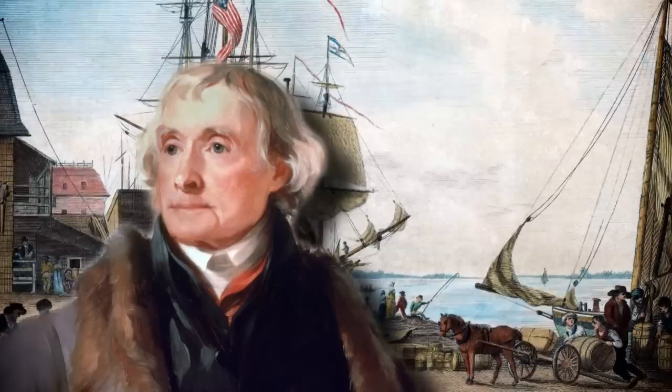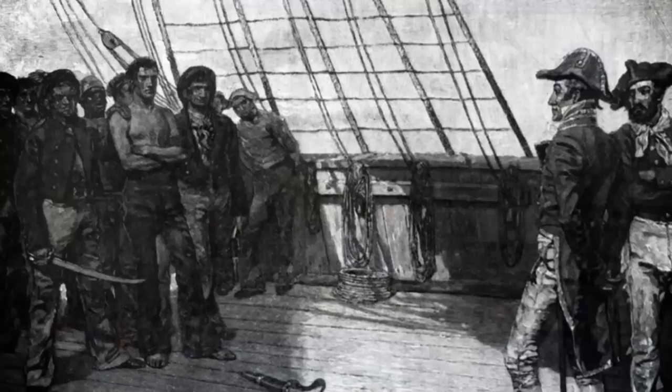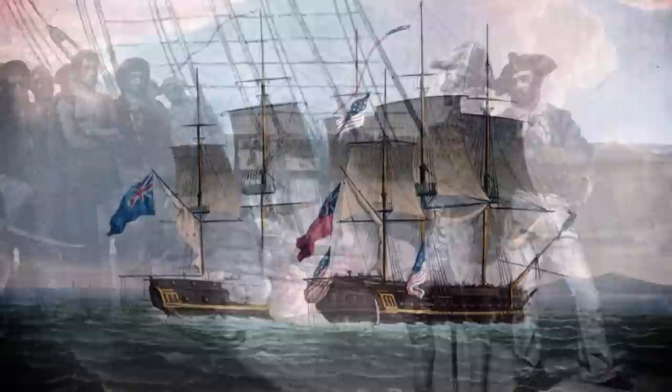At every sporting event and on the 4th of July, you hear our national anthem. But did you know how the Star-Spangled Banner came about? In 1807, Congress imposed an embargo on trade with Britain and France after British naval ships started boarding American merchant vessels, seizing ships and cargo, and kidnapping sailors. President Jefferson didn't want to risk a new war with Britain, so Congress decided it was time to fight back with similar tactics.